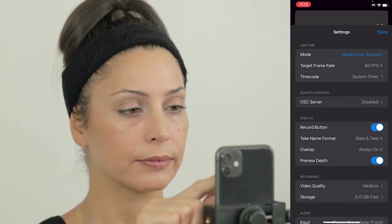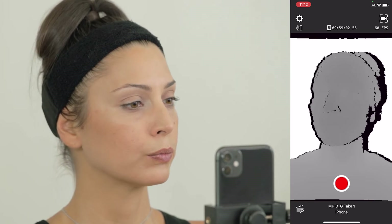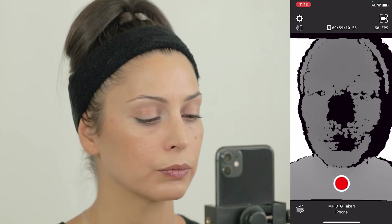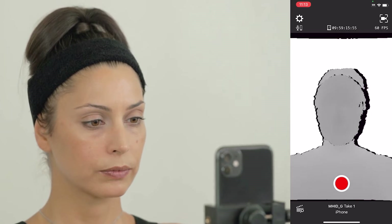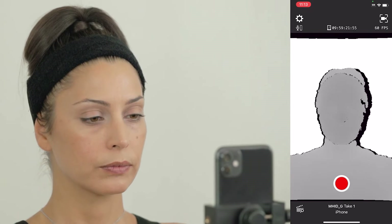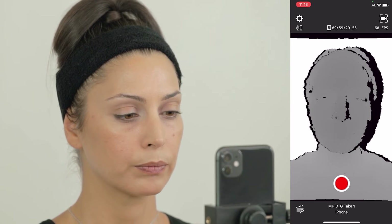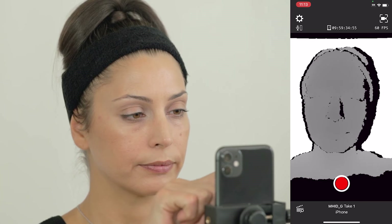In the app settings, by enabling depth preview, we can gauge the optimal distance the face should be from the iPhone. Depth is shown as gray shading, indicating we are getting as many pixels as possible. Black artifacts begin to appear when getting too close, indicating near detail clipping — meaning the depth camera is failing to register part of the face. If you move too far, this leads to reduced frame coverage, lowering the resolution. The ideal distance is where the face occupies as much of the frame as possible while adjusting the distance once clipping occurs on the tip of the nose. It is okay if there is a little bit of black on the sides of the nose.